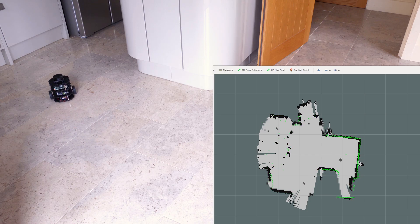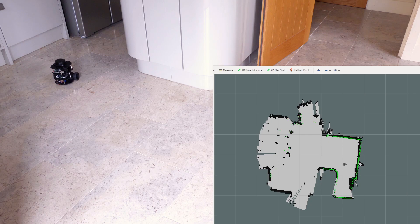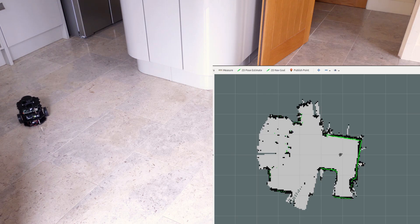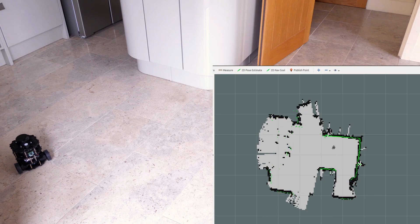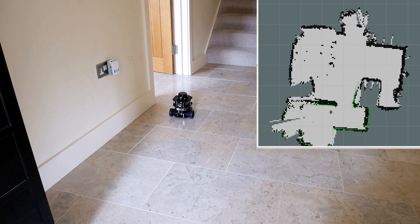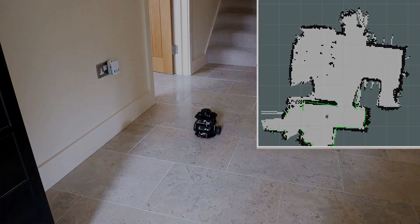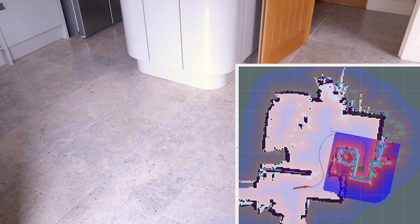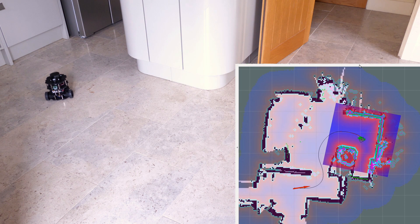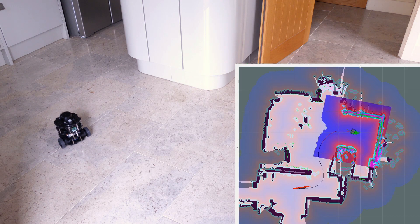I'm driving the robot around remotely using a keyboard teleoperation program running over the network on my laptop, and we're also running something called GMapping which is drawing a map of the robot's surroundings using the laser scan data and the wheel odometry - that tells it the pose of the robot, how far it's gone forward and how far it's rotating. Using that combined data it positions itself and draws a map of the downstairs of my house. We'll speed it up, go out into the hallway, and once we've got the map we can tell it to navigate by putting down a big green arrow in the GUI - it turns red when I let go - and then the robot plans a path.